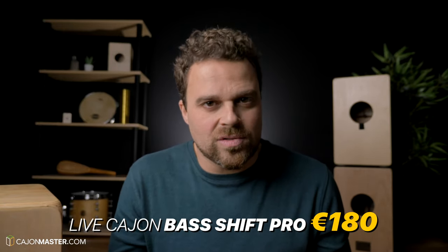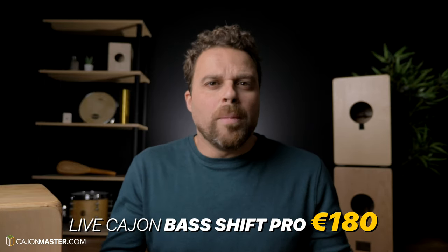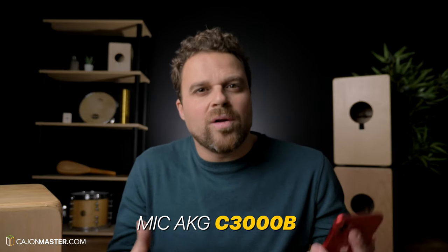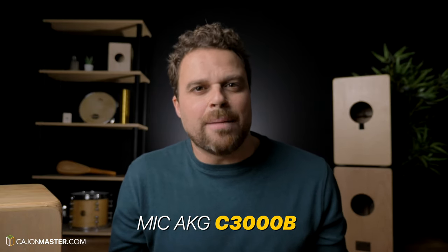Recommended: a single microphone sound picker. This cajon costs around 180 euros, without shipping of course. To make this sound test, I'm using a condenser mic. Normally when you are at a gig with this cajon you'd probably use a dynamic mic, but for this review here in my studio I decided to use the condenser mic to capture the real sound of the cajon. So let's see how this cajon sounds.